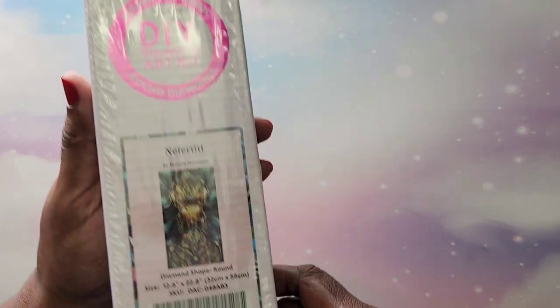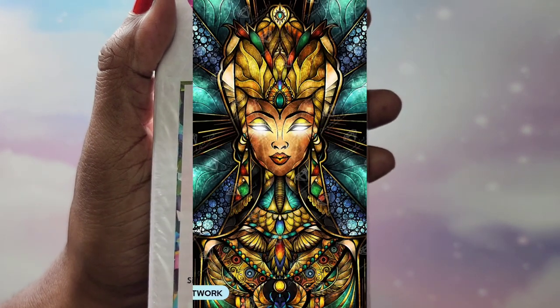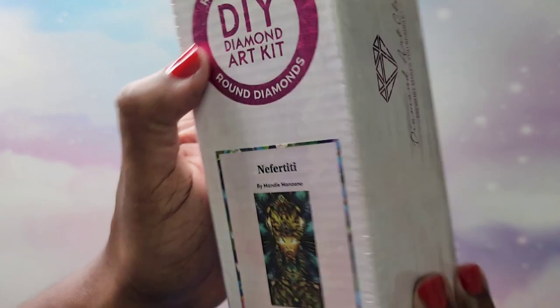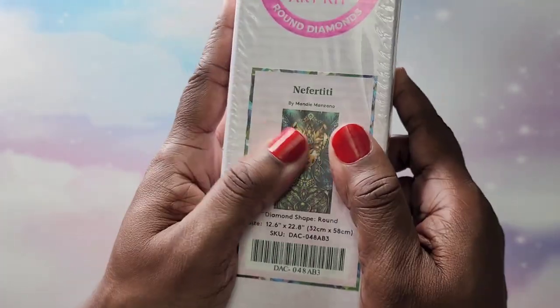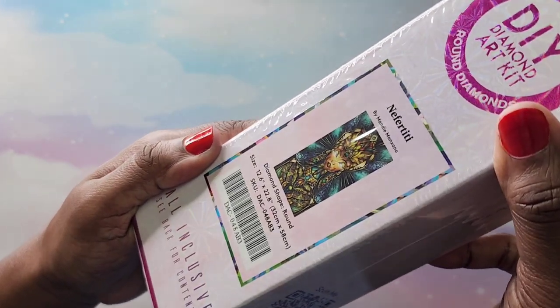Now I'm going to share all the others I have not even unboxed yet. I think I've only unboxed one or maybe two or three of them. I'm going to start with the round kits. The first one I have is Nefertiti — I'm going to pop pictures up. This one is a round, it's a 32 by 58. I didn't open this yet so I'm not sure about the ABs. It is by Mandy Manzano.